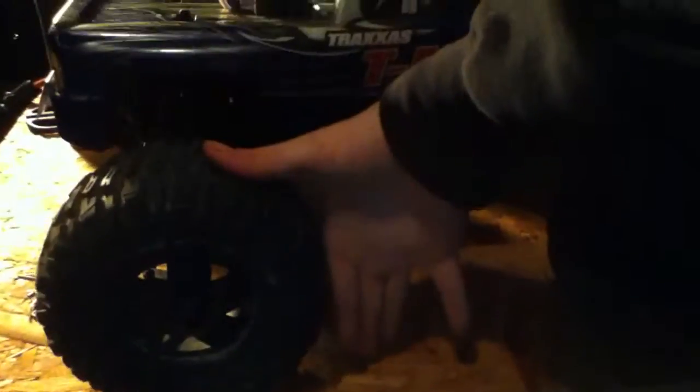I've got nothing to really compare it to, but here's my hand for scale — here's how big the tires are. It's a pretty big tire; my thumb goes right to the top pretty much.